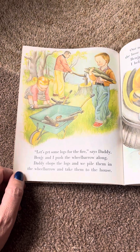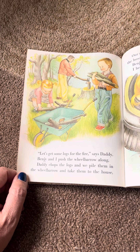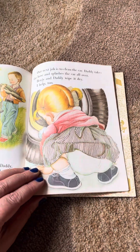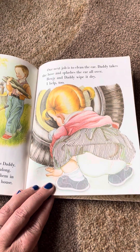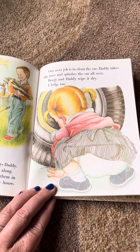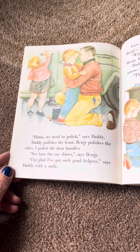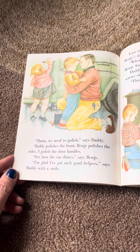Let's get some logs for the fire, says Daddy. Benji and I push the wheelbarrow along. Daddy chops the logs and we pile them on the wheelbarrow and take them to the house. Our next job is to clean the car. Daddy takes the hose and splashes the car all over. Benji and Daddy wipe it dry. I help, too. We need to polish, said Daddy. Daddy polishes the front. Benji polishes the sides. I polish the door handle. See how the car shines, said Benji.